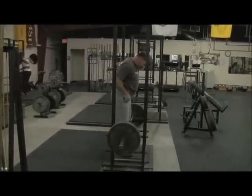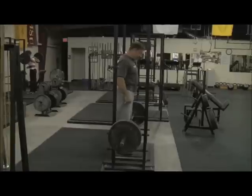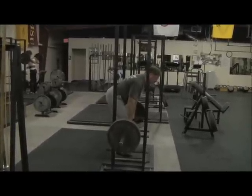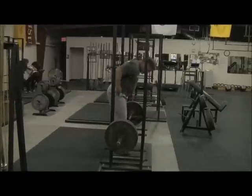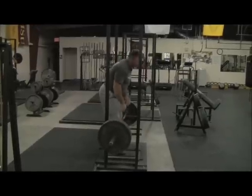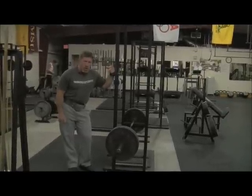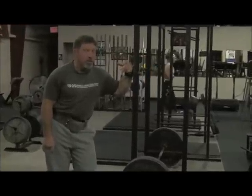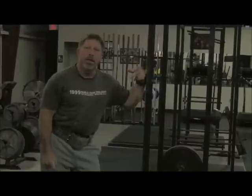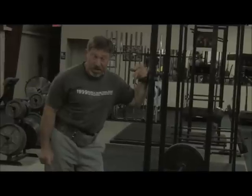Once again, the struggle is going to be to get the low back nice and flat. I normally wear a belt. Typically, a set does not involve letting go of the bar. If we get heavier than 405 tonight I might have to reset between each rep. You, however, being young and virile, will not need to do that. So make an allowance for my age — let's go to 405.